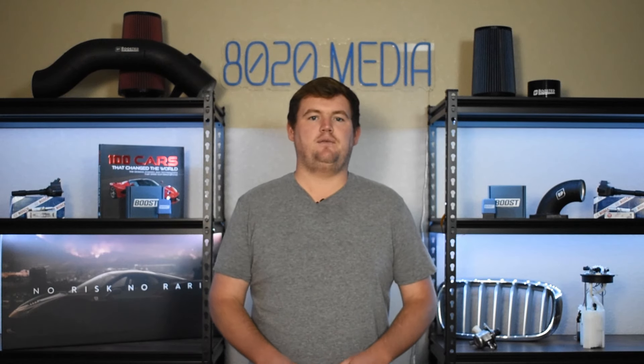Anyway, guys, that wraps up our video for today. If you appreciated the content, please hit that like button, subscribe to the channel and stay tuned for more. Thanks, everyone.